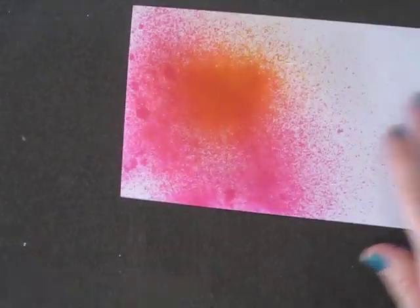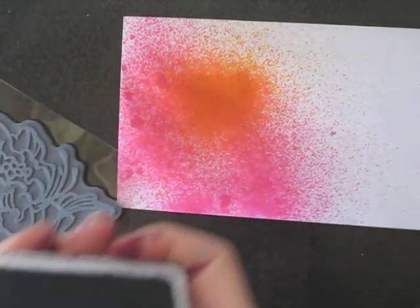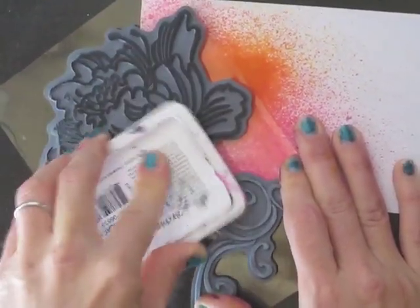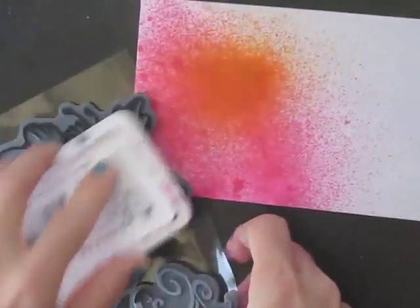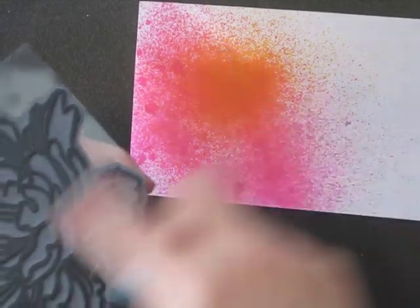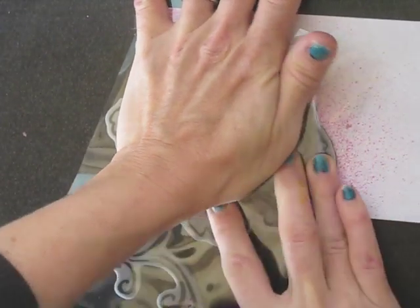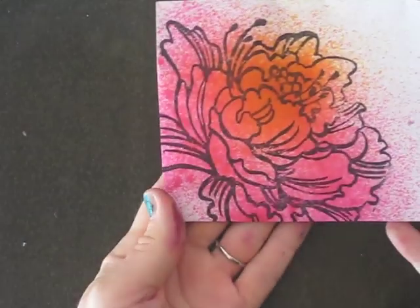So then I'm going to grab this one — I don't know if it's totally dry, but it doesn't matter. I'm going to use just some black archival ink. I did the yellow here to kind of be this part of the stamp, so I'm just going to lay it on there and push down really good. And there you go. I really like doing it that way.